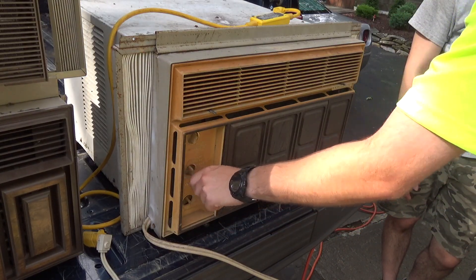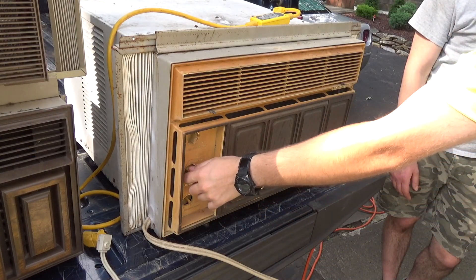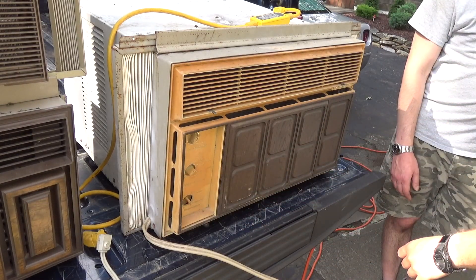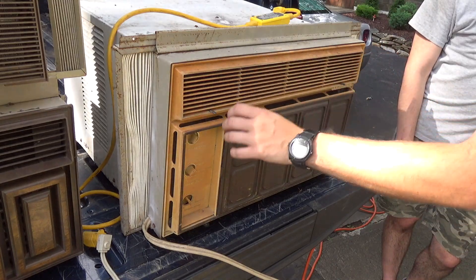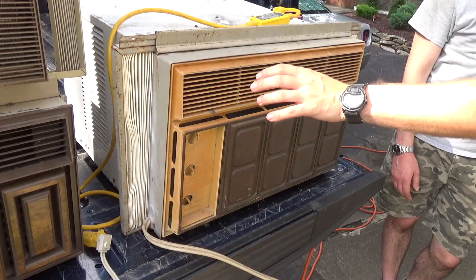Oh cool. Normal fan. Super full — yeah, that is. That's going to be loud. And it sounds like a lot of that is evaporator noise too. But it does move a whole lot of air.